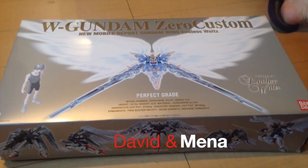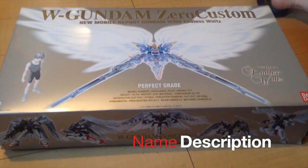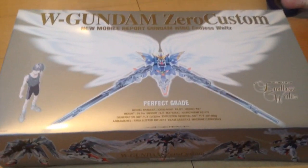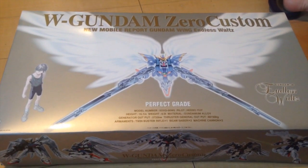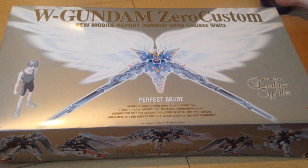Mina-san konnichiwa, this is David and Mina, and today we are going to be unboxing a couple of perfect grades. First off, the Wing Zero Custom from Mobile Suit Gundam Endless Waltz.